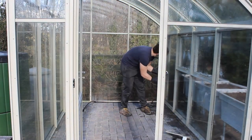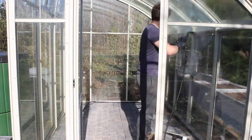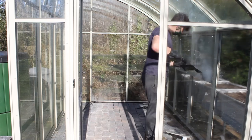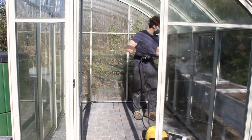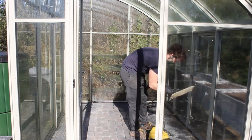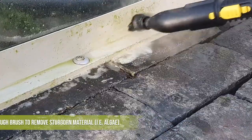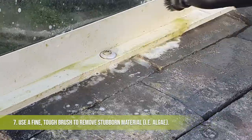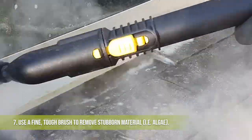You'll know it's ready because it'll start to fizz, and then you can go around again with your steam cleaner. The mop attachment on a steam cleaner is a really helpful tool for most of it, but if you have one available then definitely try and use the fine bristle attachment. As you can see, it's actually amazing at removing algae from those really tight spaces that otherwise you can't really touch.